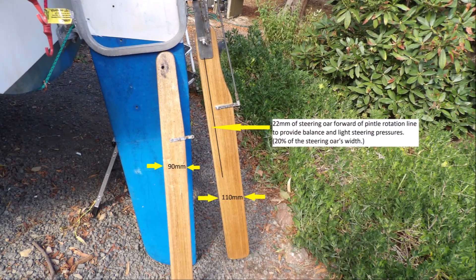Balancing the trim tab is critical to reduce steering pressure and make the system work better. Put simply, this means the trim tab should rotate around a line 20% of the trim tab's width from the front edge.